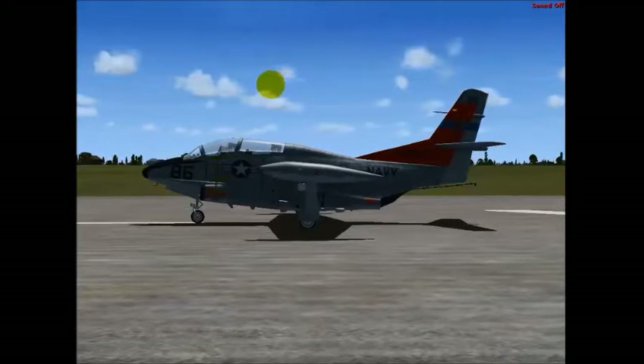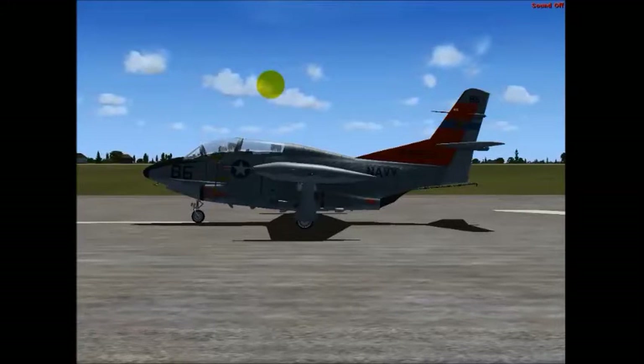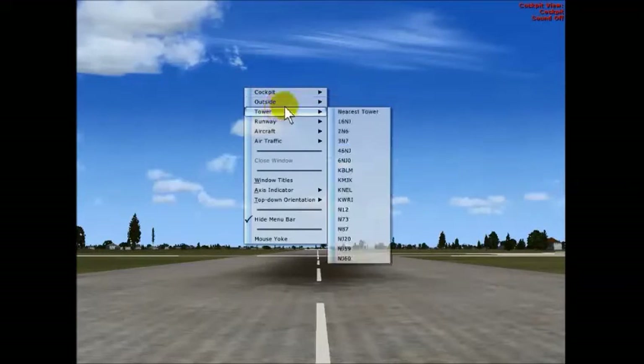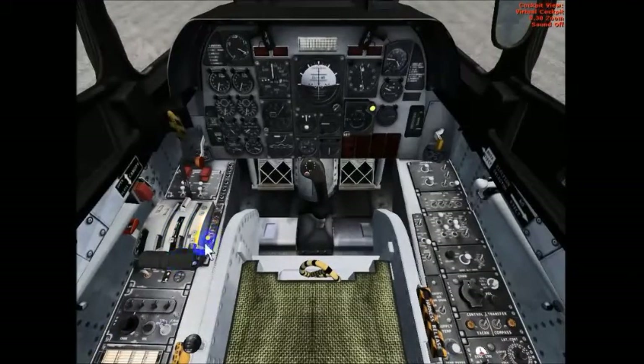Welcome ladies and gentlemen to Kino Training Systems. This is the T2 Buckeye — an outdated jet trainer, but I like this simulation because all the controls in the cockpit are fully operable. I can go to my virtual cockpit and literally shut down and fire up this aircraft just by going to different switches and buttons. I'm going to start setting up future videos with the T-46 trainer aircraft, which is the more current training device for the Navy, United States Marine Corps, and Coast Guard. This is for my aviation selection test battery applicants.